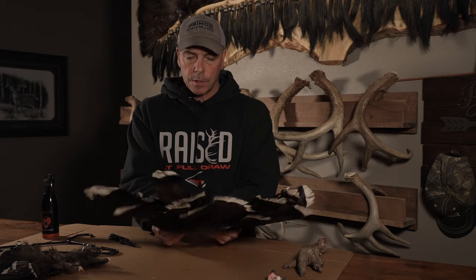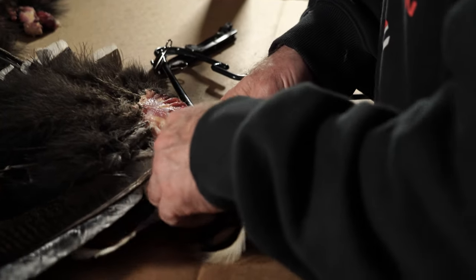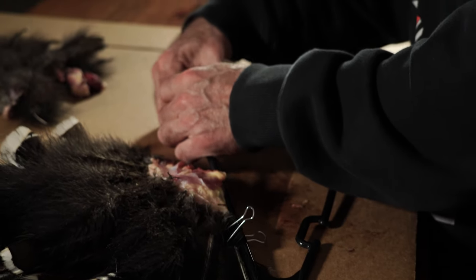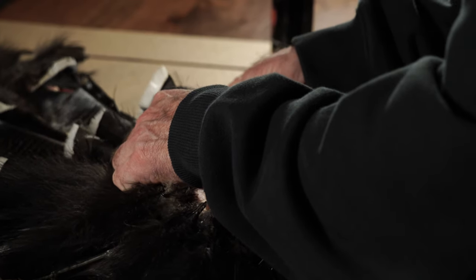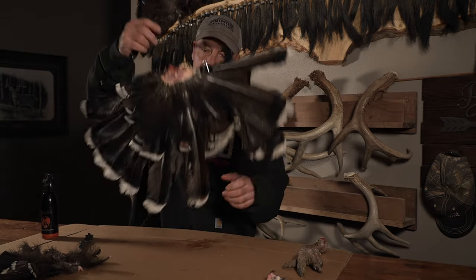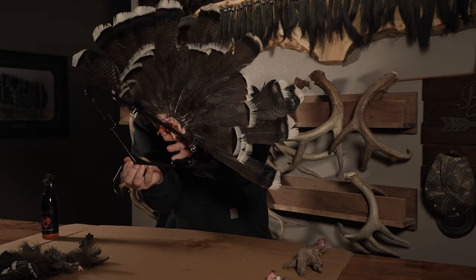Take the clip and clip it to the bottom of the fan so that when you pull on it, you hook one side, come over here, and hook the other side. That's going to hold the fan upside down but completely stretched out the way it needs to be. If you wanted to see what it would look like upright, it would be like that.